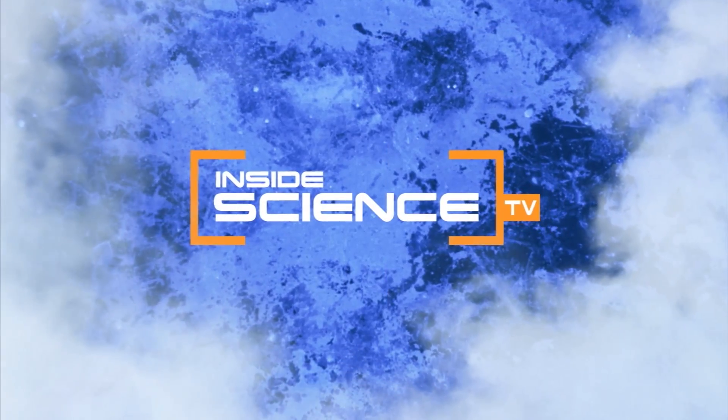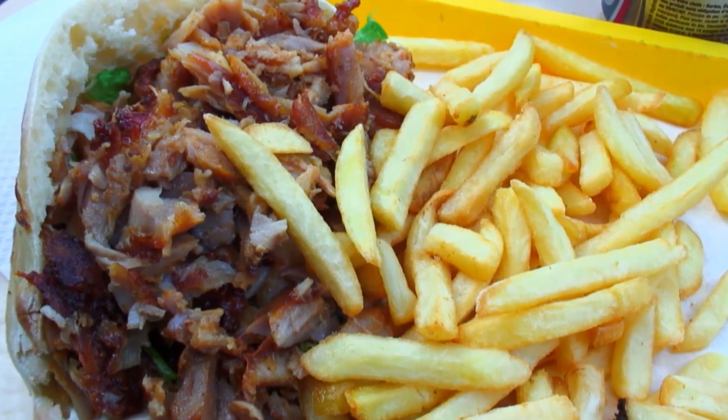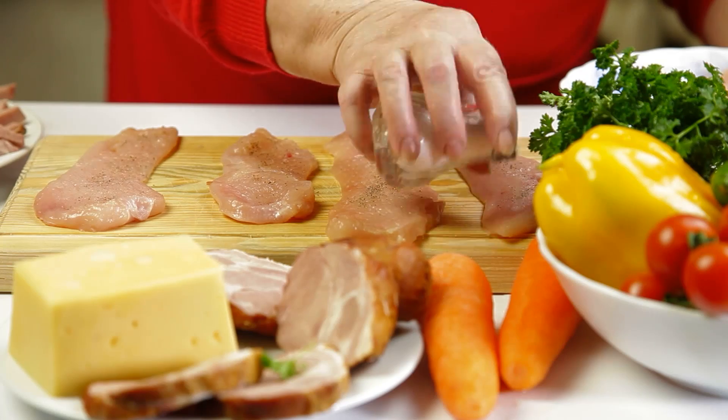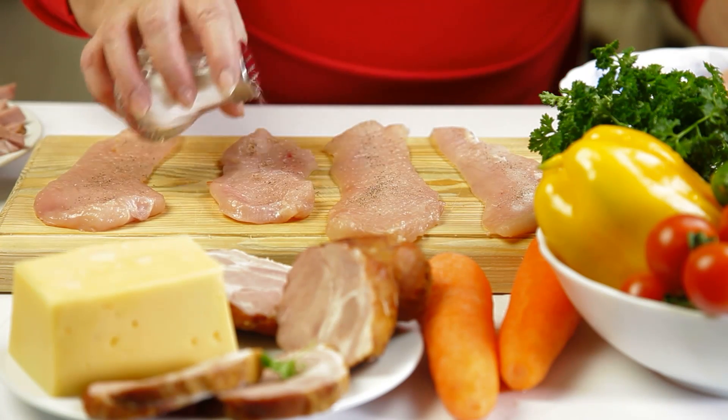Welcome to Inside Science TV. It melts snow and makes french fries irresistible. Now, a little salt could improve a promising method for killing tumors.